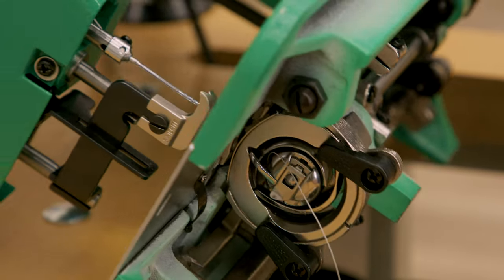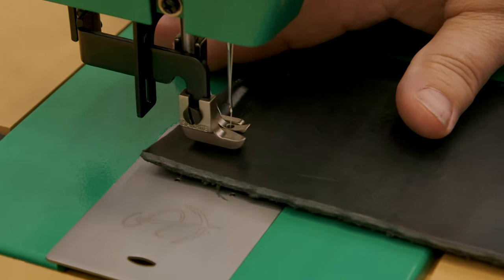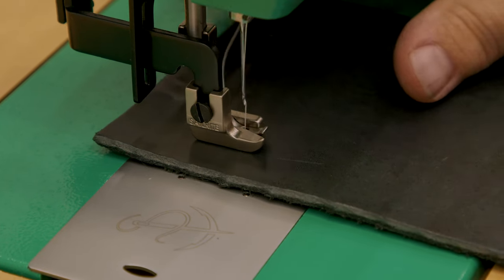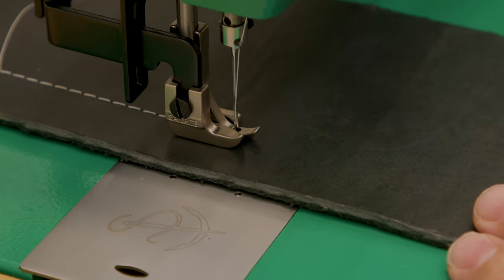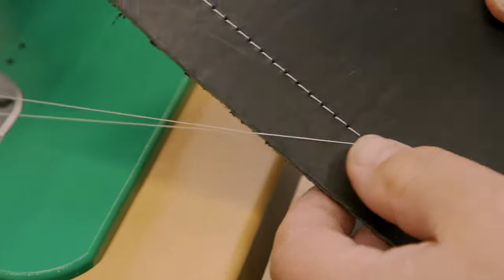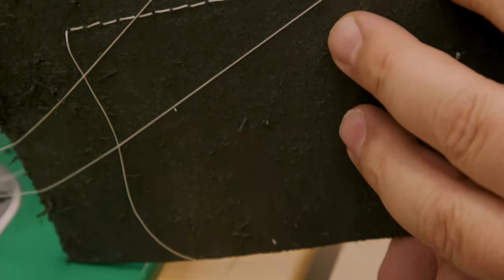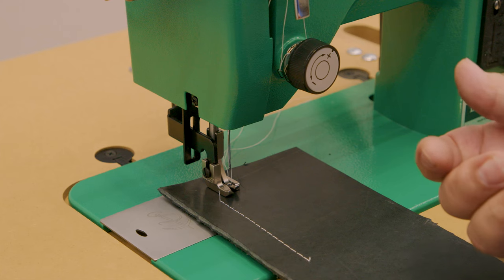Thread tension adjustment is next. Before sewing a project it's always wise to test your tension on some scrap. Place a piece of leather under the presser foot, lower the presser foot, hold the trailing threads, and start sewing. Sew a few inches and then check both the top side and bottom side to see what your stitch tension looks like. Lift the presser foot and pull the assembly out. The top side looks great — the knot is not visible. And the bottom side, the knot is also not visible. So this tension is just about perfect.